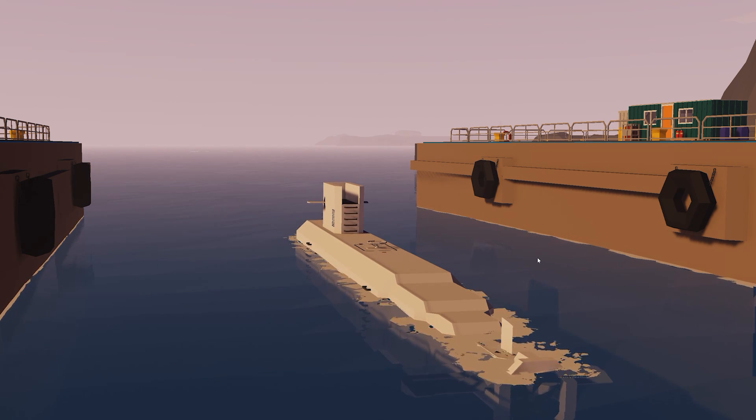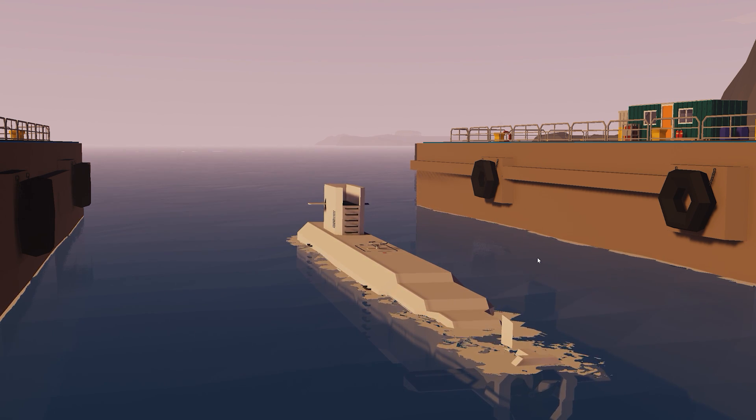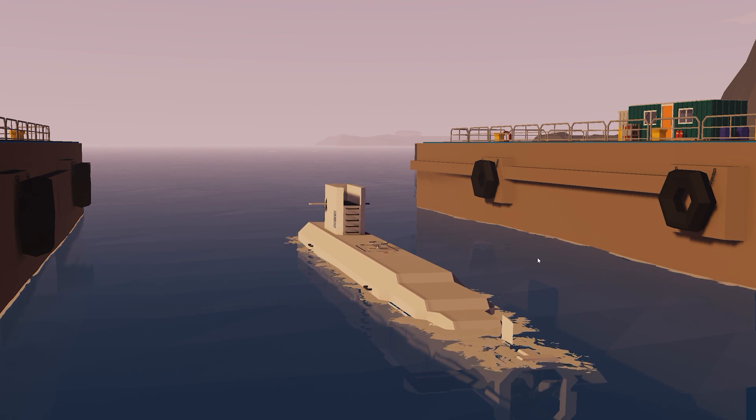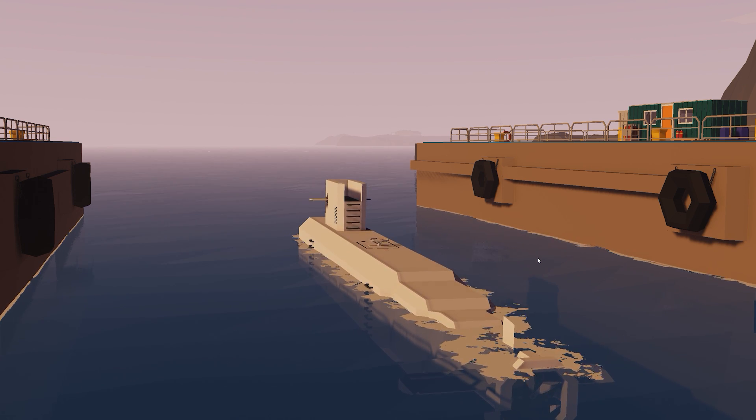Hello everyone and welcome back to another Stormworks video. In today's video we're going to be picking up with our Advanced Submarine here in the Creative Island on Advanced Mode. We're going to be continuing in part five of what I'm calling the detailing episode.